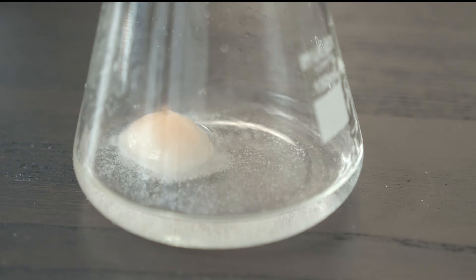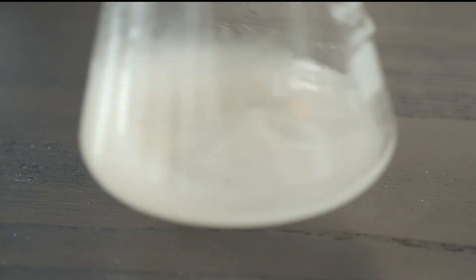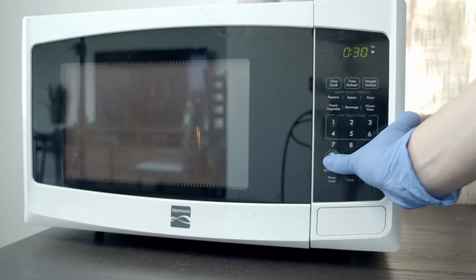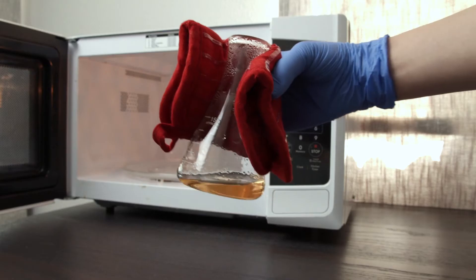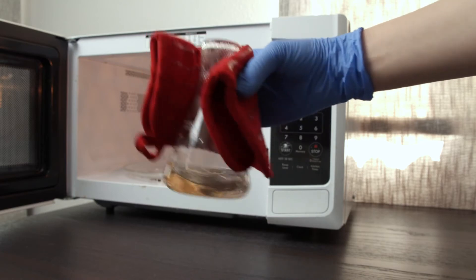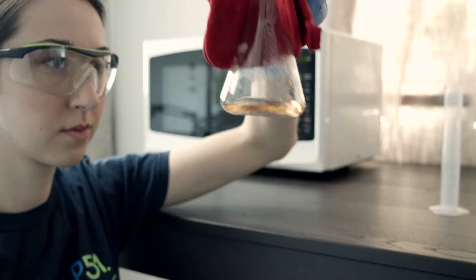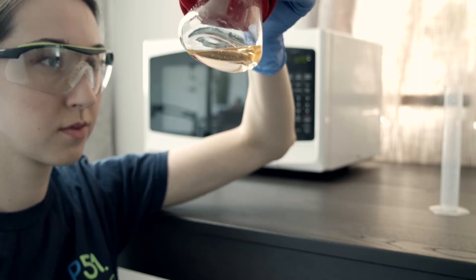You can adjust these volumes to cast any desired gel percentage. Swirl until the tab breaks up. Heat in a microwave for 45 seconds or until it boils and the solution is transparent. Keep an eye on it to make sure it doesn't boil over. Swirl using a hot mitt to make sure the solution is well mixed. Make sure that the solution is clear with no remaining agarose crystals.